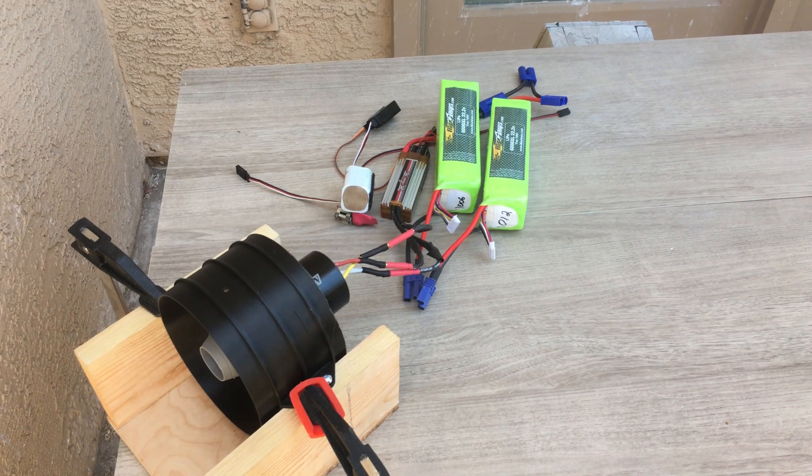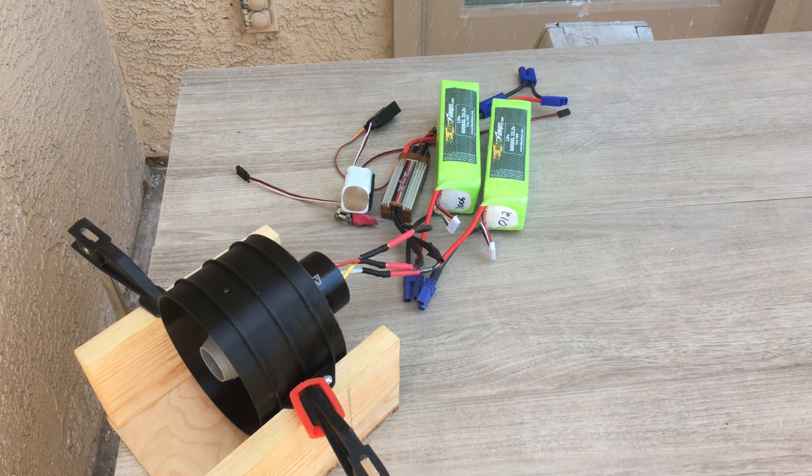3000 Watts — that's the goal of this thing. Right now I'm pretty sure we'll do 3000 Watts. If you liked this video, go ahead and hit that like button and subscribe to the channel, and we'll catch you in the next video.